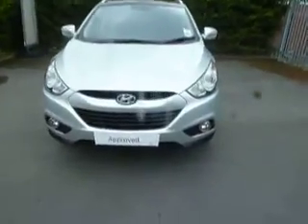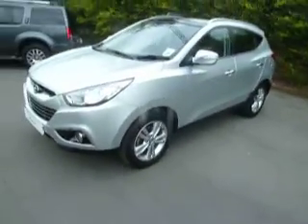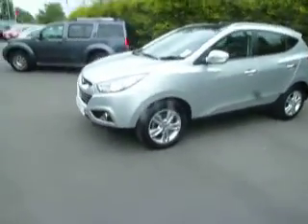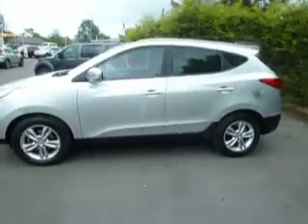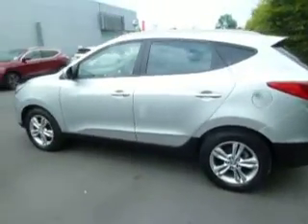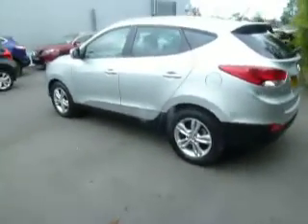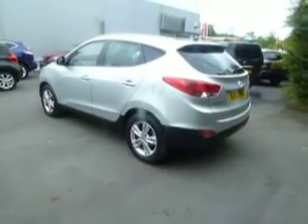Hello and welcome to JT Hughes Oswestry. My name is Clark Allen and I'm going to be showing you around this Hyundai iX35. This is a premium specification and it's a 1.7 diesel two-wheel drive with 115 brake horsepower, and it's currently done 20,000 miles.